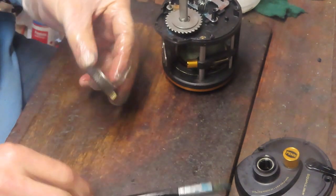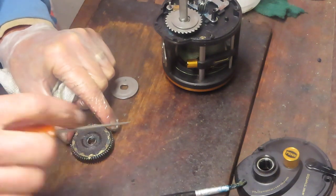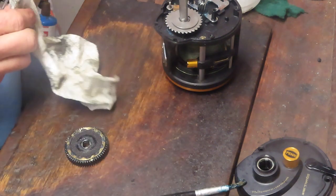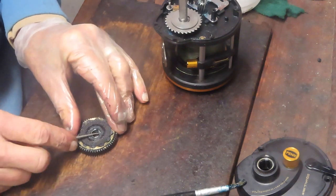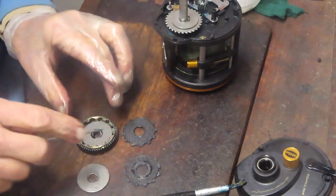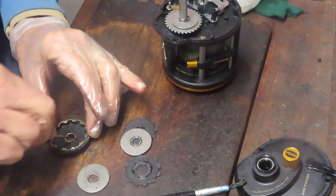Now it's time to get to the question that was asked earlier: are the drags worn? That's an interesting wear pattern here. This has got a reverse pattern — it uses its washers this way. These washers are pretty well worn, so we're going to go get replacement washers and redo this.